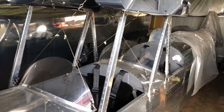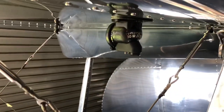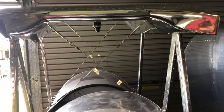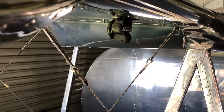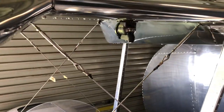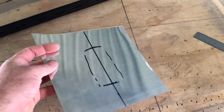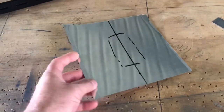G'day everyone, hope everyone's safe and well. Today I've put my compass up into the center section — figured that'd be a great spot for it. The next thing I need to do is put a little fairing over that, just to make it look cool. Obviously it'll be an aluminium fairing. I'm starting with a piece of tin — this is 1/16th T6 7075, so it's pretty hard stuff. We'll see how it goes because this is going to be a fairly big lift.